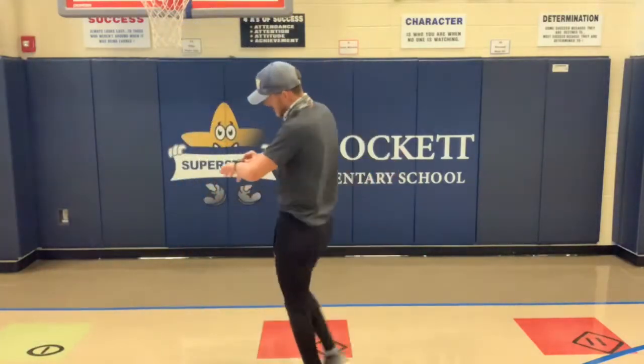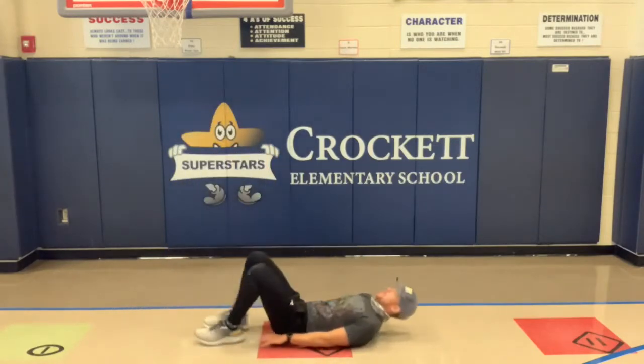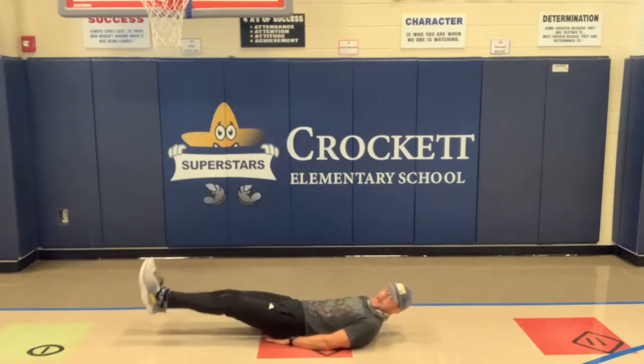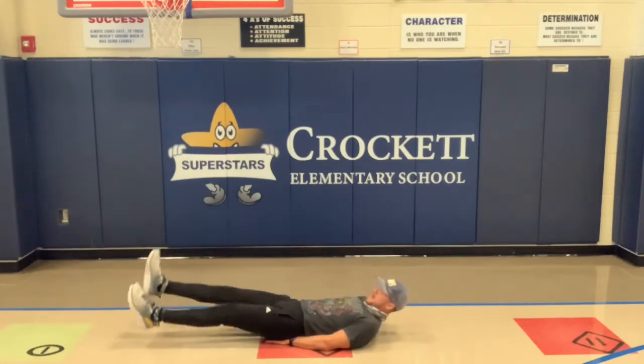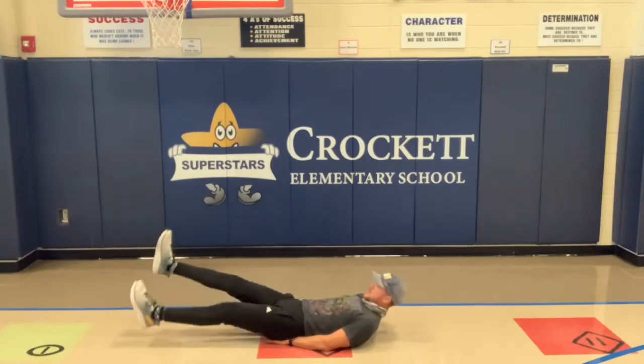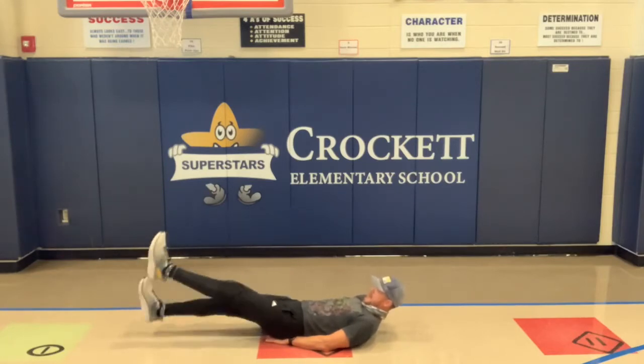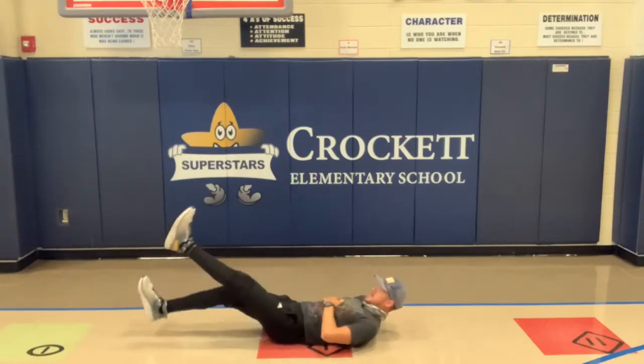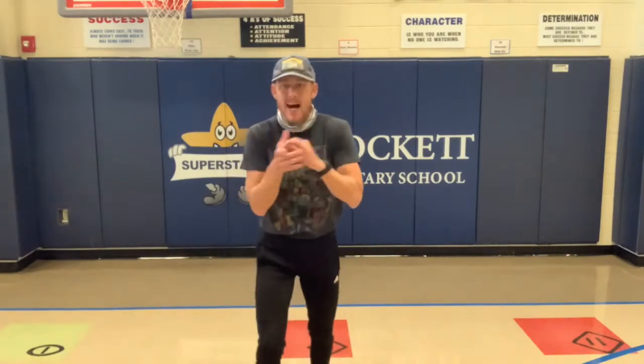Now we're going into flutter kicks — flutter kicks are one of the hardest ones we're going to do today, but I know y'all can do it. We're going to lay flat on our back and sit on our hands. Our feet are going to be right up off the ground and we're just going to kick our legs. We're really going to work our core here. Three, two, one — begin! I don't want your legs way up high, I want them just off the ground. Flutter kick is kicking back and forth. Good job, almost finished.